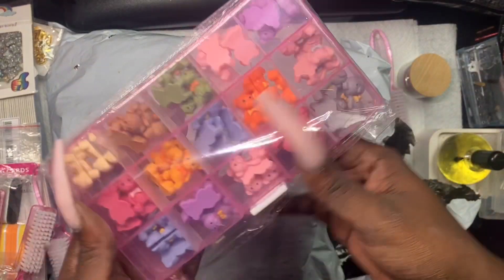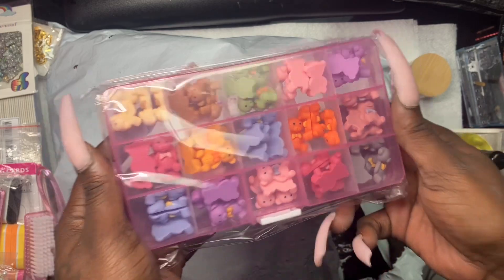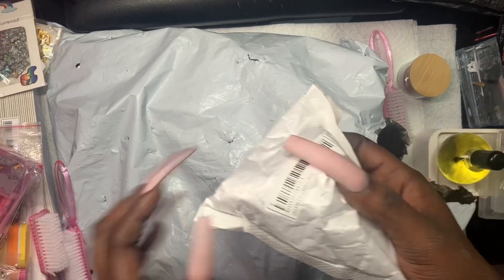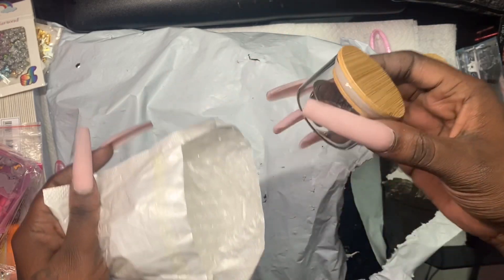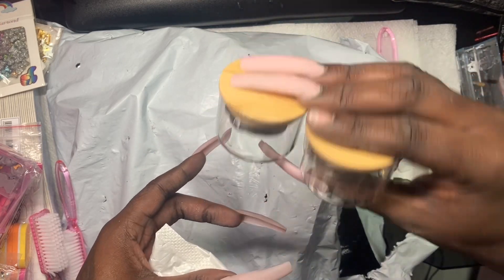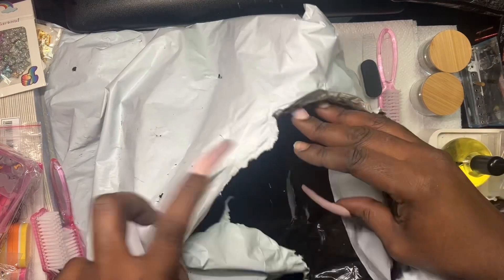Oh, these are the little teddy bears — oh my god! I definitely want to use these on a set. I love these, I think these are my favorite charms. I only ordered one of the monomer containers but I guess they gave me another one — so I'll put one for acetone and one for monomer. That's crazy, I didn't even need two.